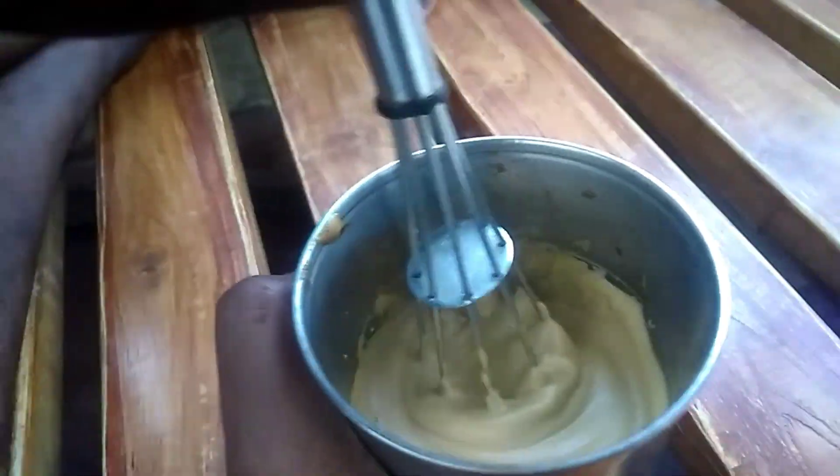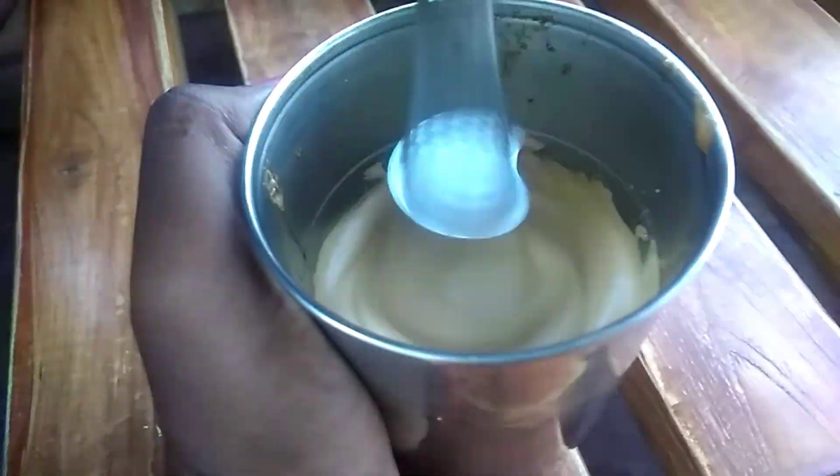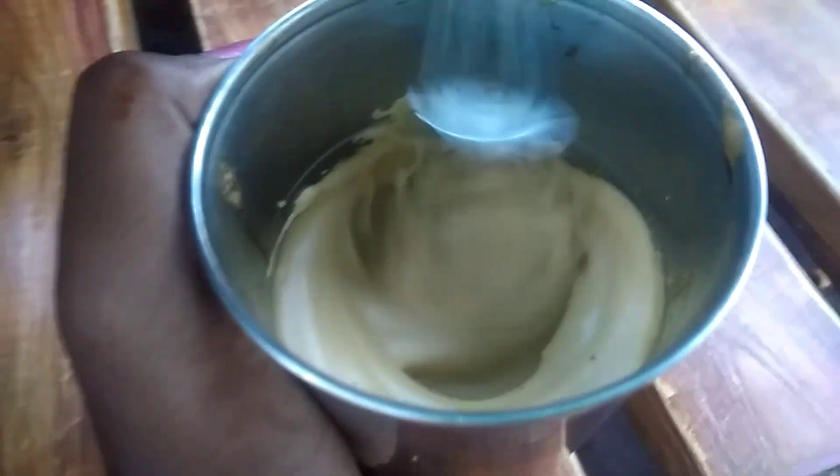If you have coffee, you can drink coffee with a lot of coffee. The tumbler is full and fluffy. We have a coffee mixer. This is a great stage.